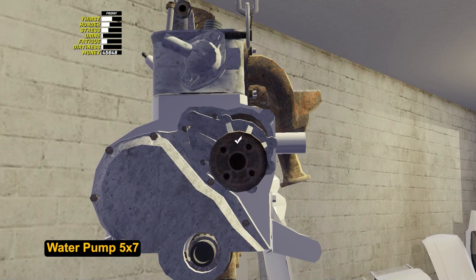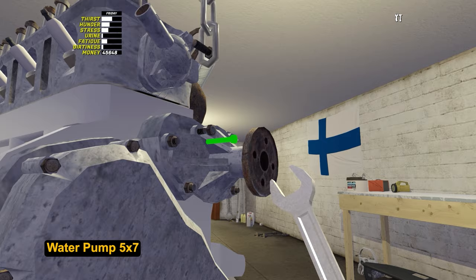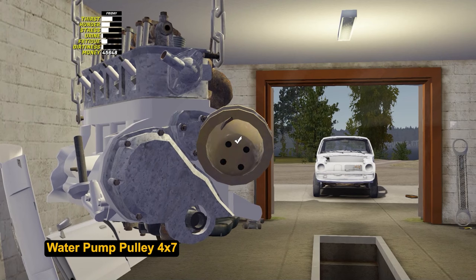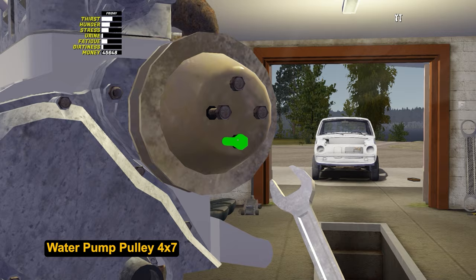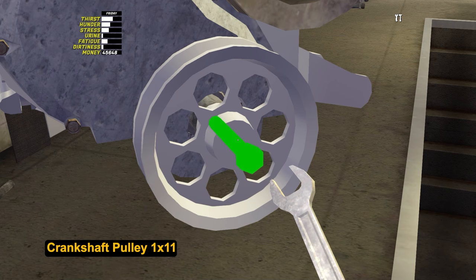Attach the water pump to the cover with 5 bolts by 7. Be careful and tighten the nuts properly — coolant may spill out and as a result the engine will overheat and explode. Put a pulley on top of the pump and tighten 4 bolts by 7. Next, install the crankshaft pulley — this is one bolt by 11.